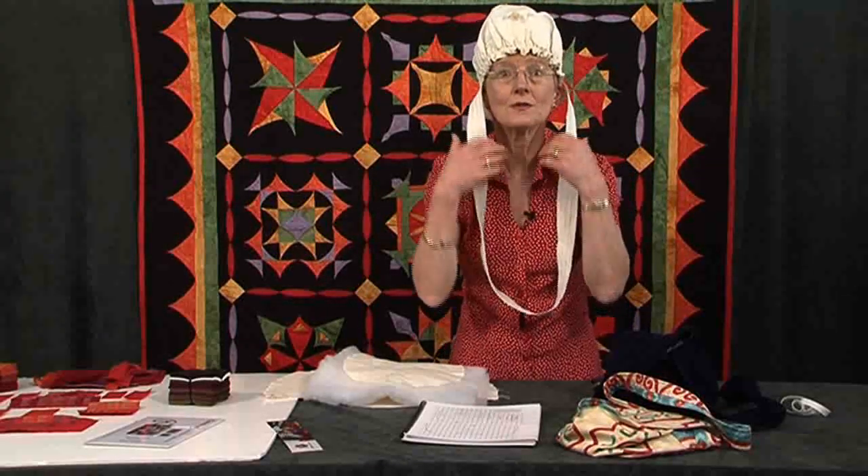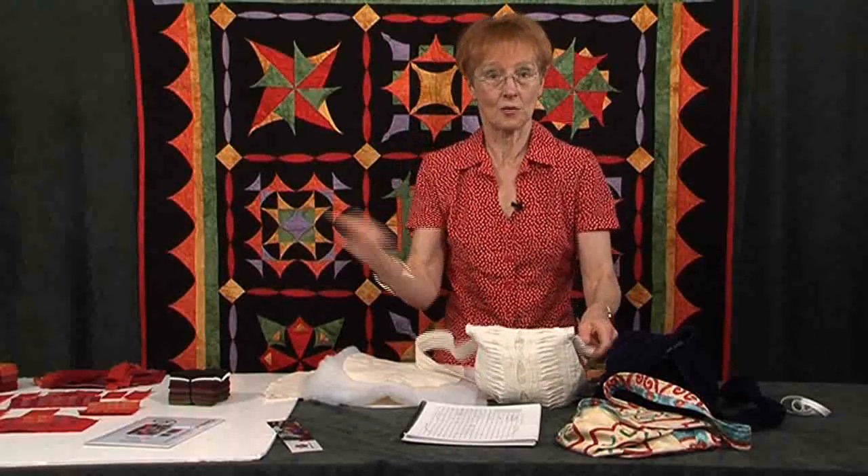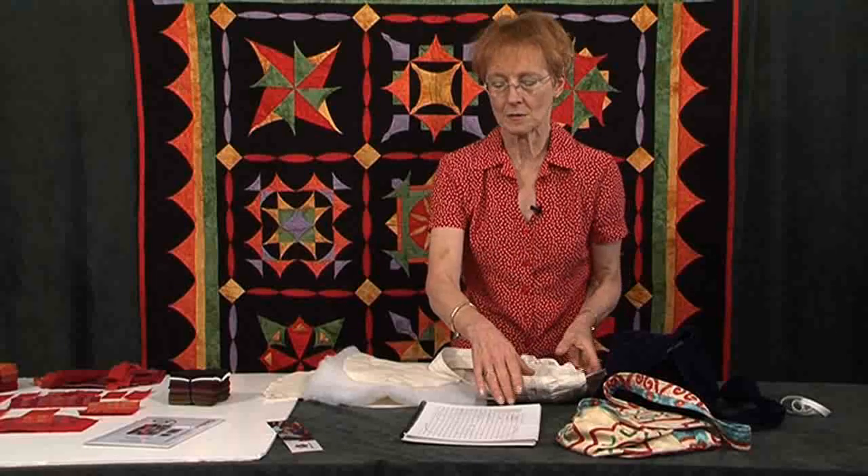Now you don't have to do this, but let me show you very simply, before Ur comes along and does her bit, how you make the pilgrim's grip.